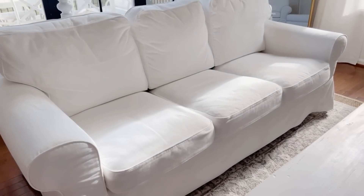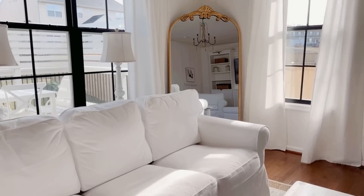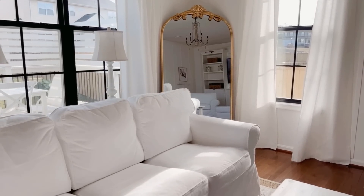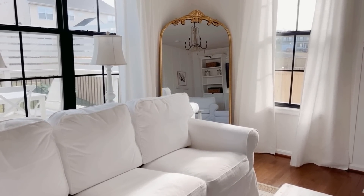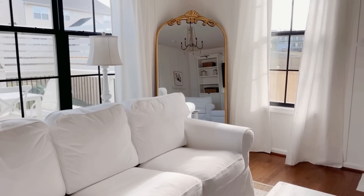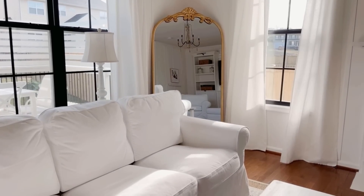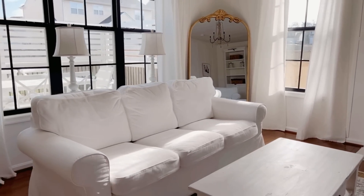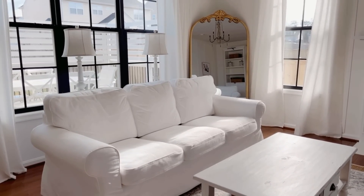Before I start decorating, let's skip over to share one more thing — this beautiful new mirror. It is a really great dupe for the one from Anthropologie. I love that one, just not the price tag. When I saw quite a few people share this on TikTok I knew I had to have it. It's from Sam's Club and it was only $150. I believe it's six feet tall by 36 inches wide. If you've been looking for one like this and you have a Sam's Club membership, go grab one quickly because they keep selling out.